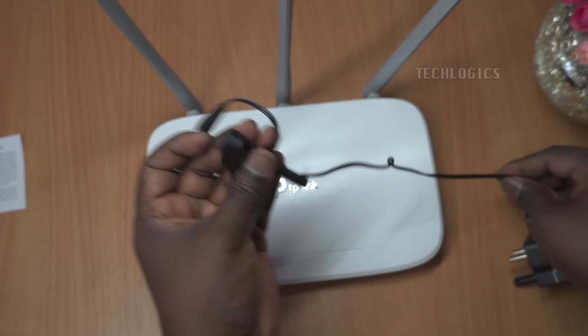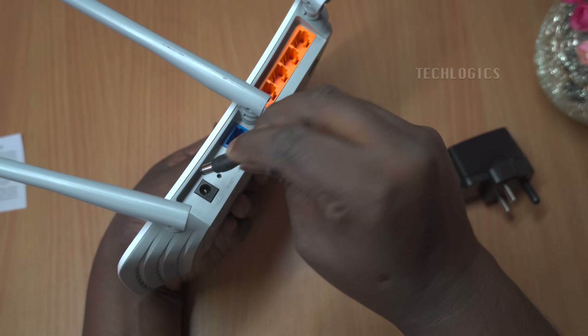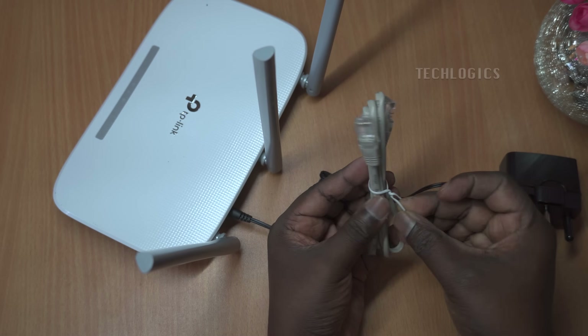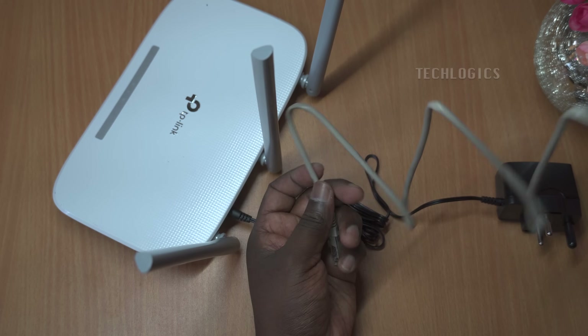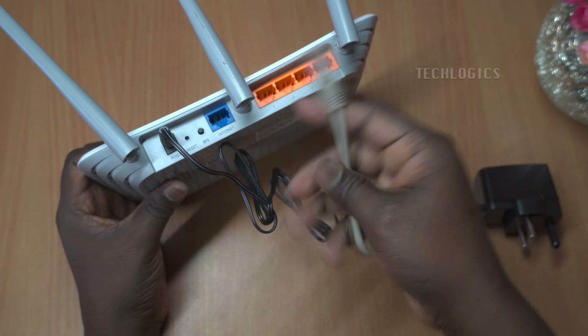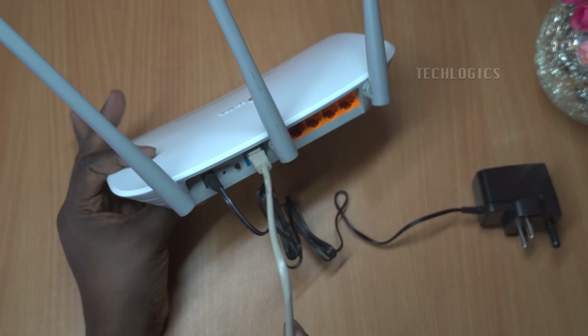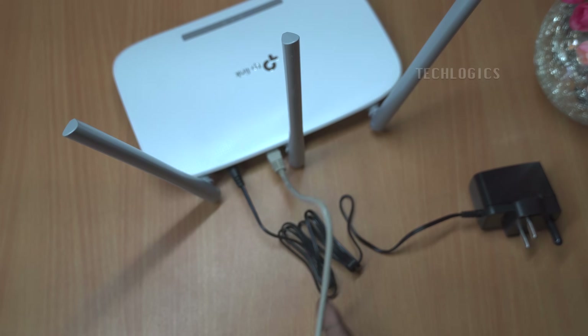The package for the TP-Link N300 Wi-Fi wireless router TL-WR845N comes with everything you need to get started right away. Included in the box are the router itself, which features a sleek design and robust capabilities, and a power adapter to ensure your router has the necessary power to operate efficiently. Additionally, an Ethernet cable is provided, allowing you to easily connect the router to your modem or other devices to set up a wired network connection if needed.